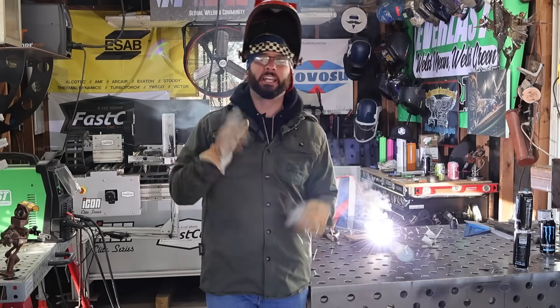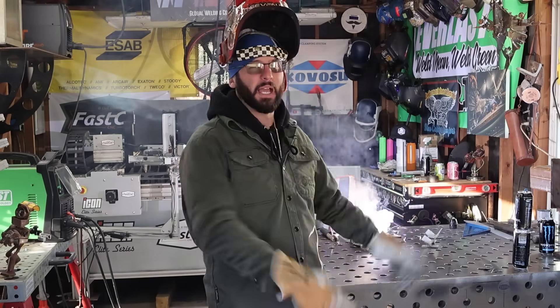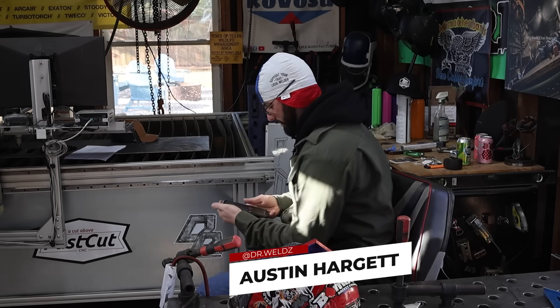2024 has been a pretty crazy ride and you guys have been DM-ing us like crazy on all these different welding challenges this past year, so we're going to go over three of these goofy challenges and show you the secret sauce to get them done so that you can impress your friends this new year's.